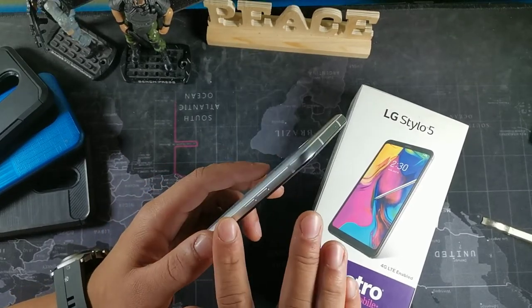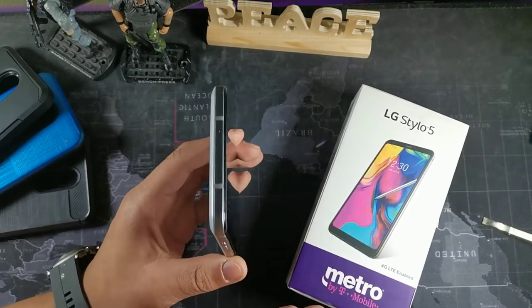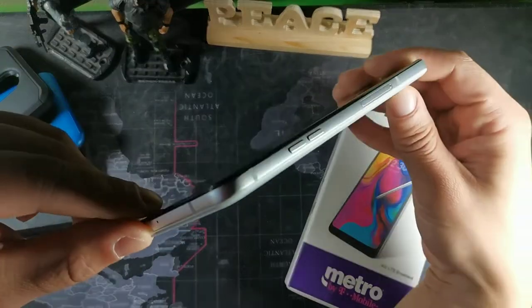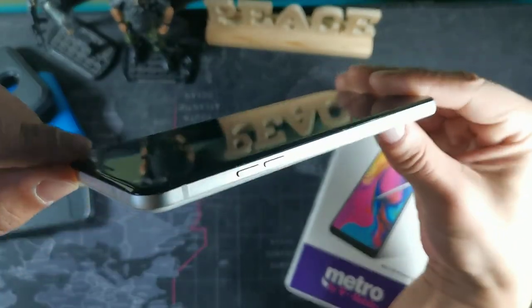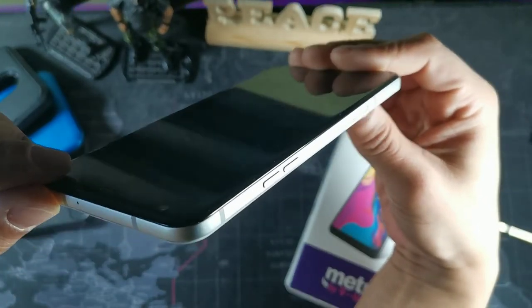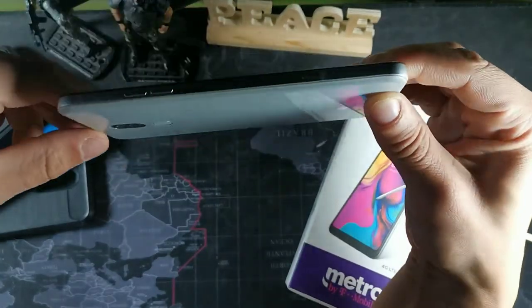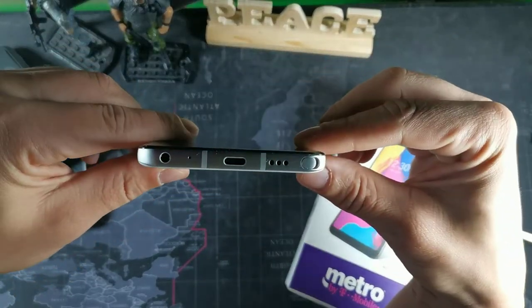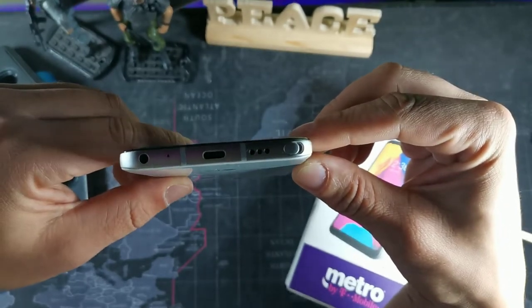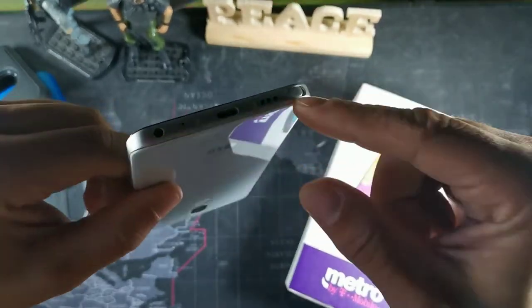I can feel the sides are cold to the touch — I believe this is a metal railing going all the way across. It has a nice squared-off edge and a boxy look to the whole design, which I really enjoy. It gets really flat on the side, so when you hold it without a case it feels extremely good. You get a 3.5mm headphone jack, microphone on the bottom, USB-C, and a single bottom-firing speaker.